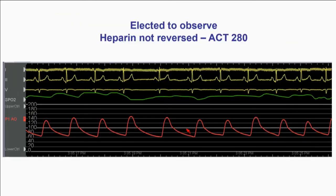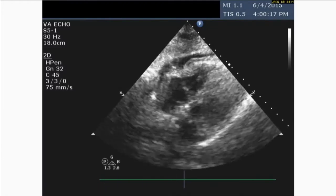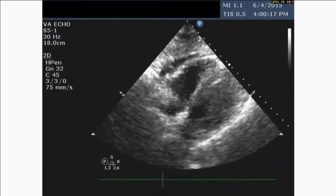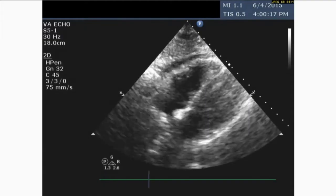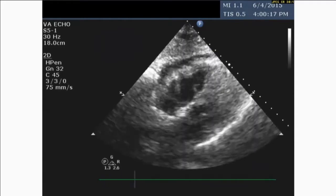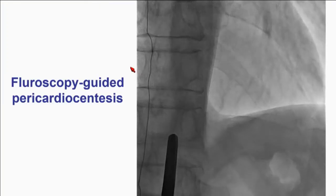Embolization can be done mainly by fat or coils. Contrary to my preference, we decided to observe the patient. One hour later, he's having hypotension. We bring him back and, sure enough, there is an effusion. The message here is that small distal vessel perfs are tricky — you won't see tamponade immediately. You'll go to the floor and then one, three, four, or six hours later you get tamponade, which is much more dangerous because you're outside the cath lab. This is how pulsus paradoxus looks: on inspiration, blood pressure decreases, indicating hemodynamic compromise.